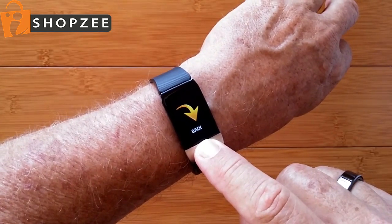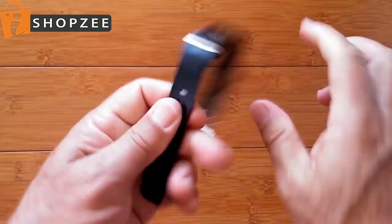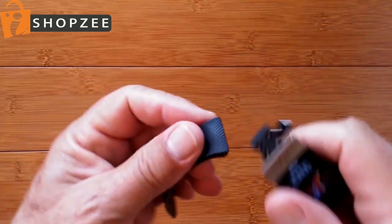Back will take you back to the beginning of that and then we're back to the time. The band itself is a very simple rubberized band but very comfortable, and you simply pop off the end near the sensor and plug it into a USB port to charge it.